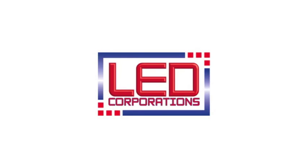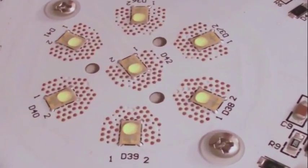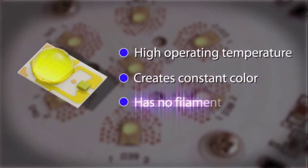Among LED Corporation's most unique features is our cluster configuration. Utilizing the premier Philips Revel chips as part of the Philips family of products, the Revel chip has a high operating temperature, creates constant color, and has no filament — a potential failure point of other lights.